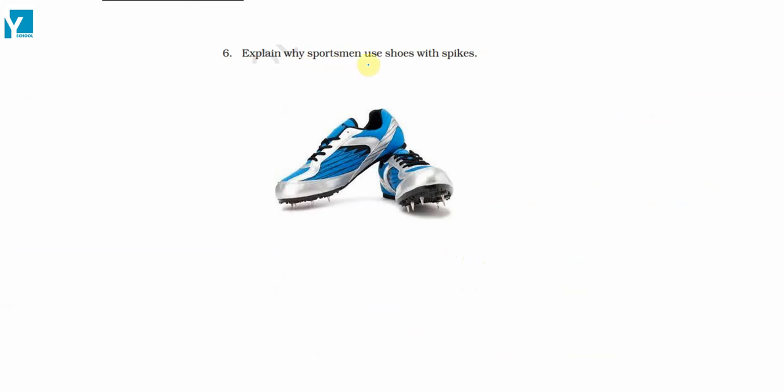Explain why sportsmen use shoes with spikes. We have seen a lot of times that the sports person is using shoes having spikes at their bottom. Why do they do this? Because these spikes provide a better grip with the ground. Friction increases between the surface of shoes and the ground.